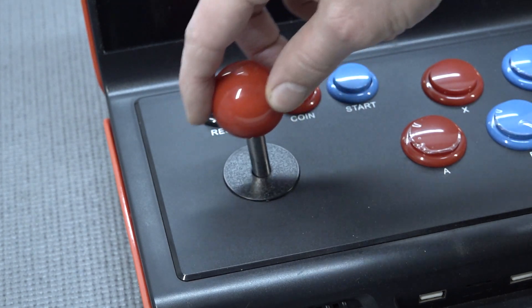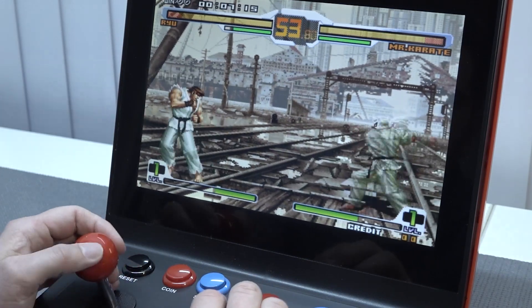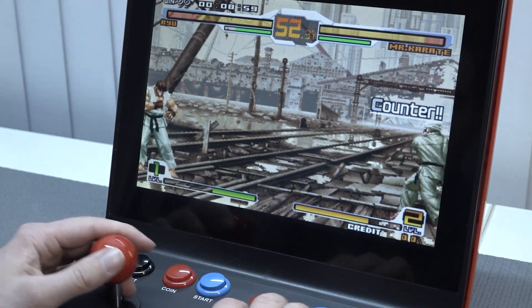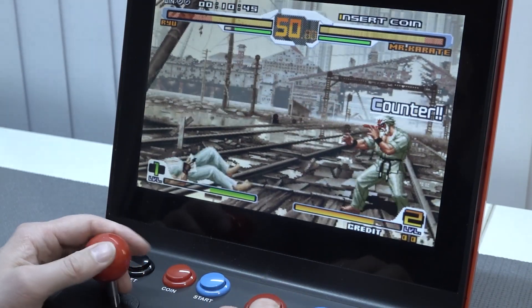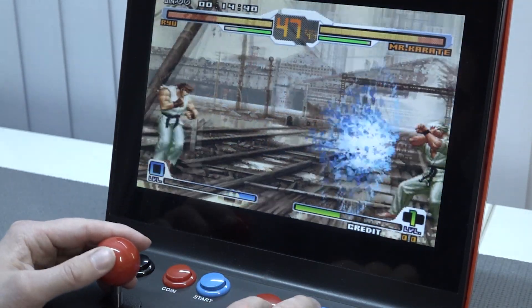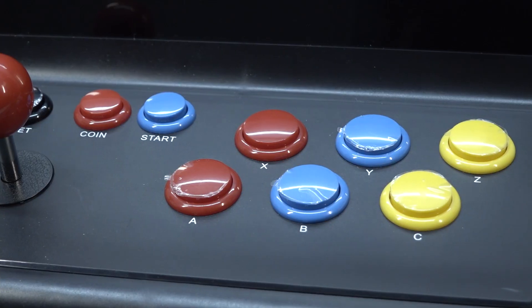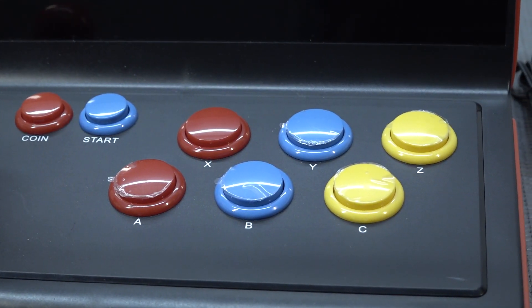On the left we get the joystick — it's your typical Chinese wiggle stick and there is not a very good octogate beneath it. But I noticed we can do some moves in some fighting games, so that is amazing. The joystick is responsive, and I'm guessing this is more like a weird knockoff Sanwa clone. Let's take a close look at the button layout.